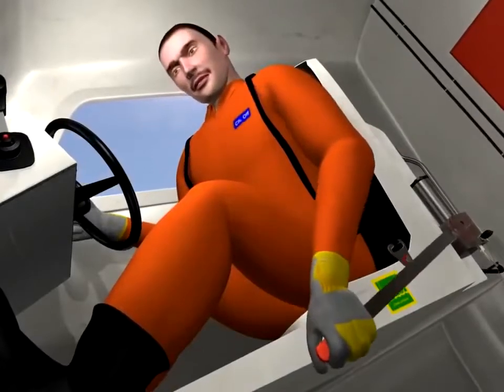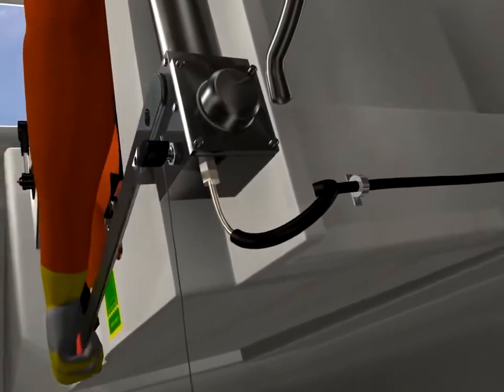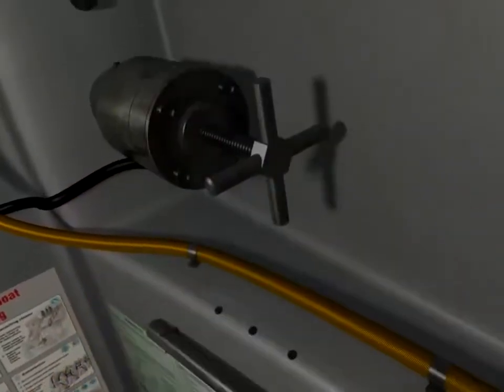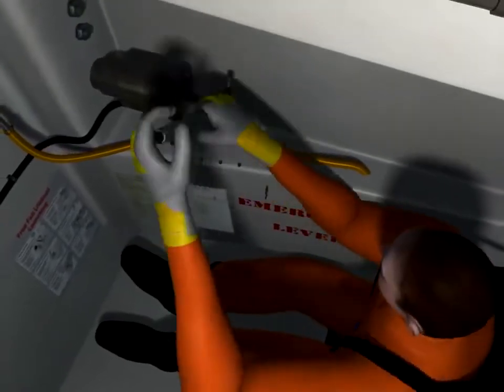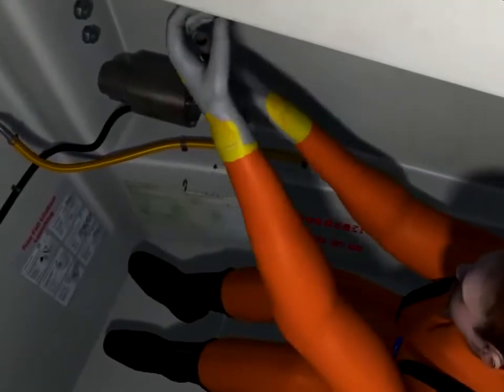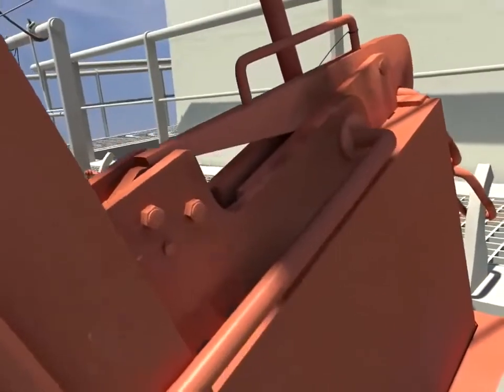The release lever will be repeatedly operated as a pumping action, which in turn operates the hydraulic plunger. The emergency release valve will be turned clockwise using the small lever provided, building up the hydraulic pressure till the stop pole is opened and the boat slides down the davit.